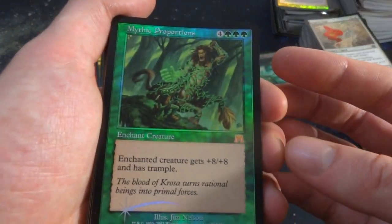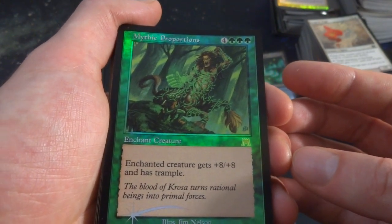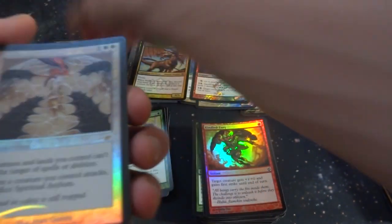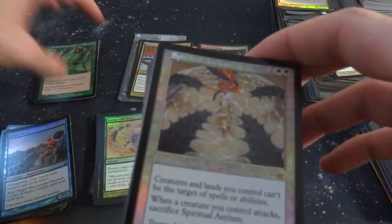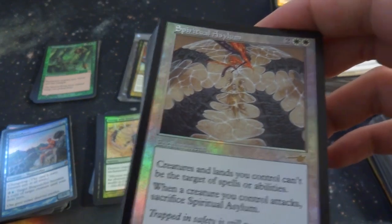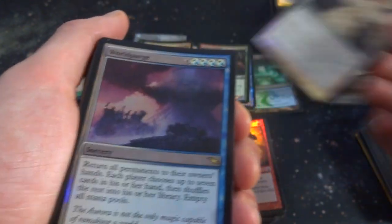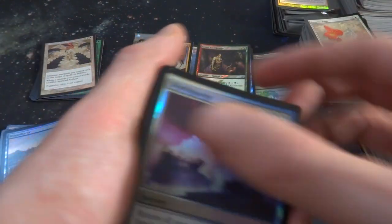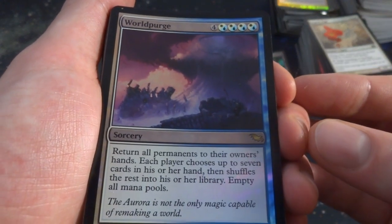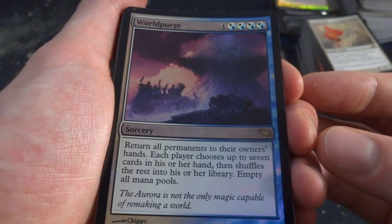Mythic Proportions — rare from Onslaught, four and three green. Target creature gets plus eight, plus eight and Trample. A whole lot of mana. A Judgment rare — two and two white. Creatures and lands you control can't be targeted with spells or abilities. Whenever a creature you control attacks, sacrifice it. So as long as you're peaceful and don't attack, your stuff has Hexproof. Got World Purger — huge casting cost. Return all permanents to their owner's hands, each player chooses up to seven cards, shuffles the rest into their library, empty all mana pools.